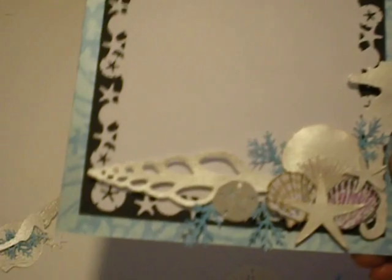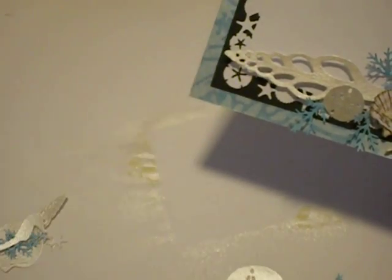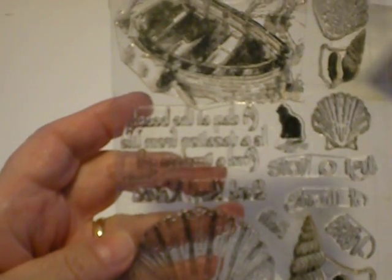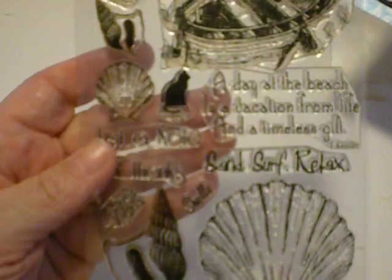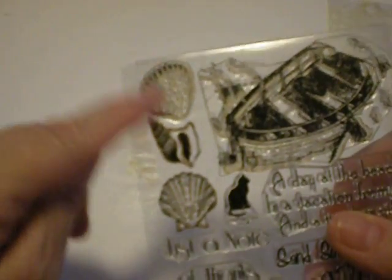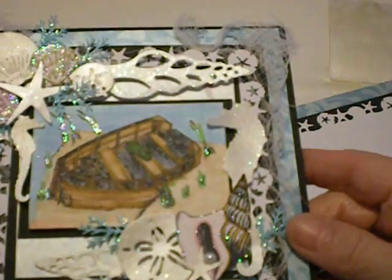And that's what I used for this seahorse and all these little pearly ones that you see. These are ones I pre-did — these are stamps. This is from this set right here from Mark Sinus Papers. It's called Sand, Surf, and Relax. You see it has these — these are the ones I colored and I put glitter on. So to get them as shiny as this on this card, you can see these things are really shiny.